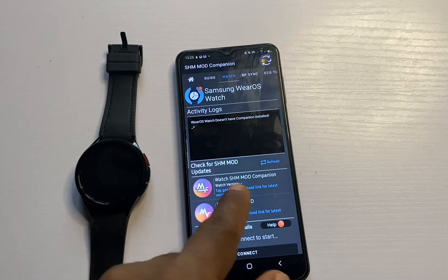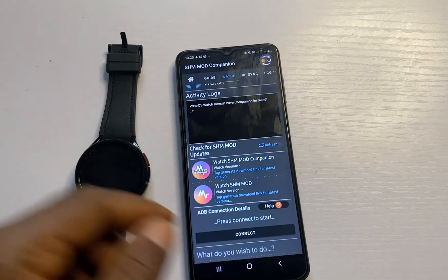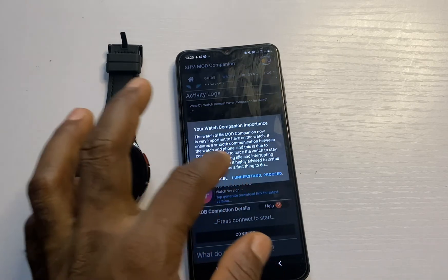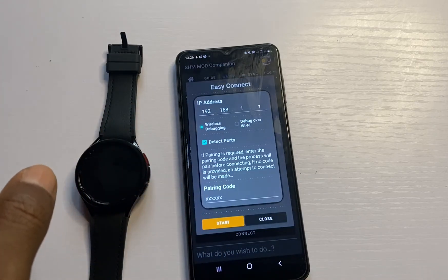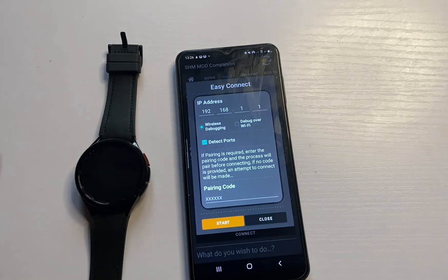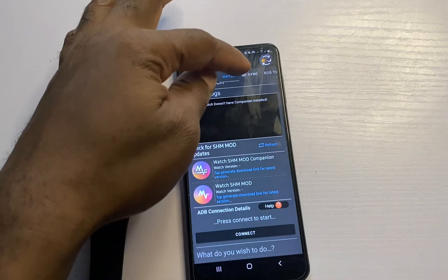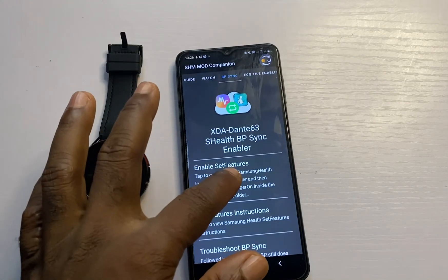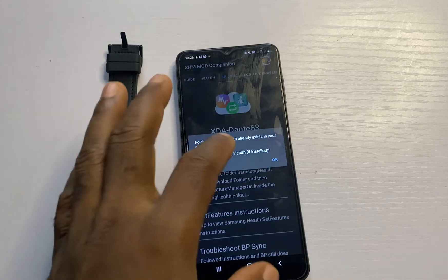It is recommended that you also install the Mode Companion for the watch — this will help ensure you have the latest version of the app. Tap on Connect, tap on 'I understand and agree,' and follow the same connection process we did in Bug Jogger to connect the app to your phone, which will allow you to remotely install Samsung Health Monitor on the watch. If you wish to sync blood pressure measurements from the Samsung Health Monitor app on your phone to Samsung Health, go to BP Sync and tap Enable Set Features — this will create a folder called Samsung Health in your download folder.